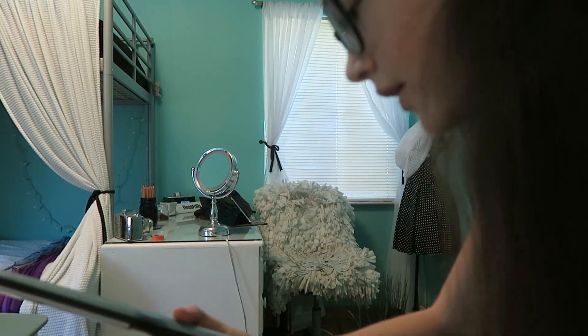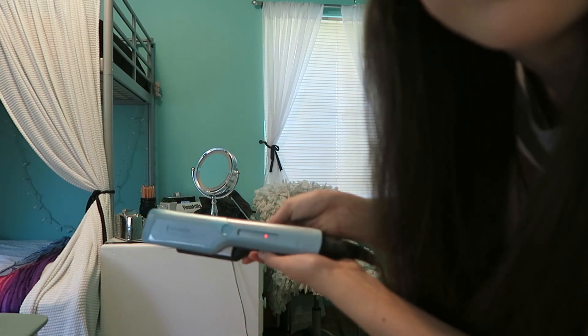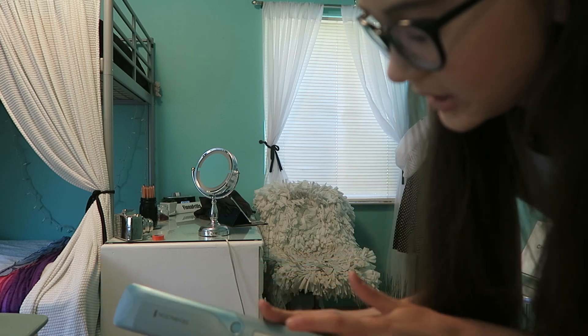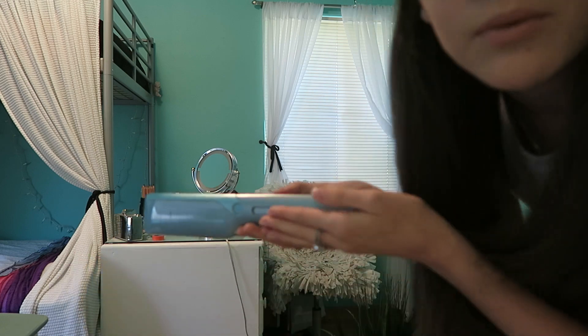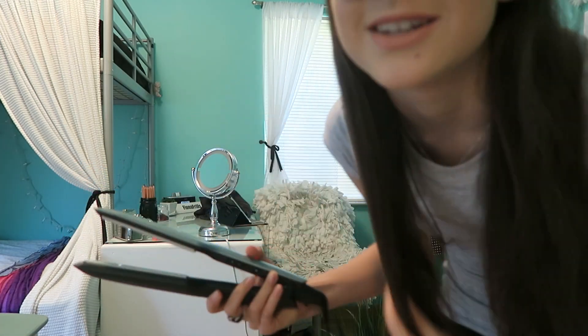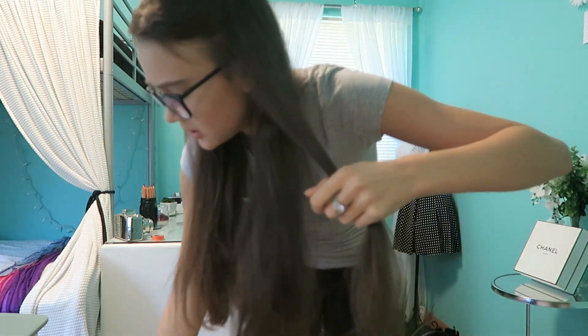Now I'm going to heat up the straightener. It's just flashing one button. What I've heard is I probably want it at four, and when it stops flashing it's ready to use. Once it stops flickering I will be back. See how it stopped blinking? I accidentally pressed that button — it's just going to steam your hair more. It smells like burning plastic. I'm just going to take a one-inch section and straighten my hair. Hot! Hot! That is like the hottest straightener I've ever used.